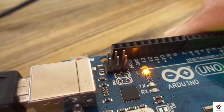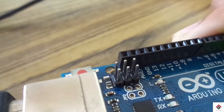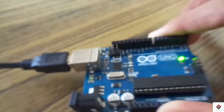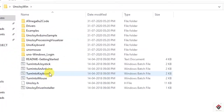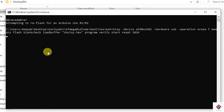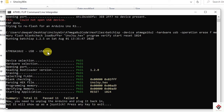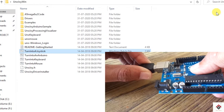In the Arduino board, short these two pins. Now in the UnoJoy folder, double click on the 'Turn Into a Joystick' batch file. Here you have to get a pass message as I have shown. After that you'll get a sound, then unplug and replug your Arduino board.